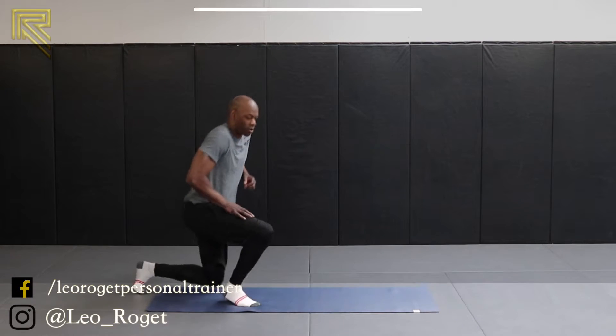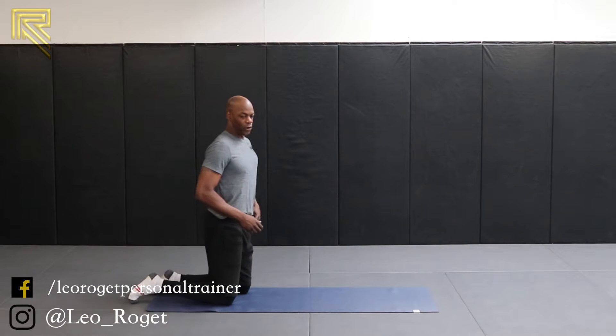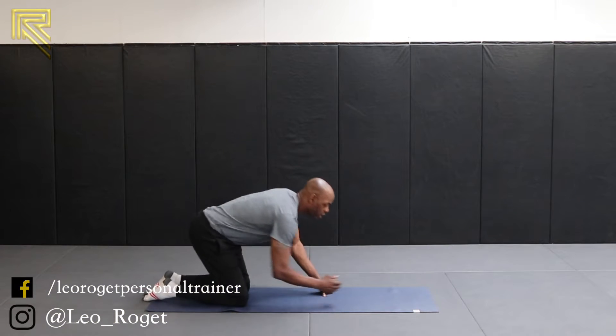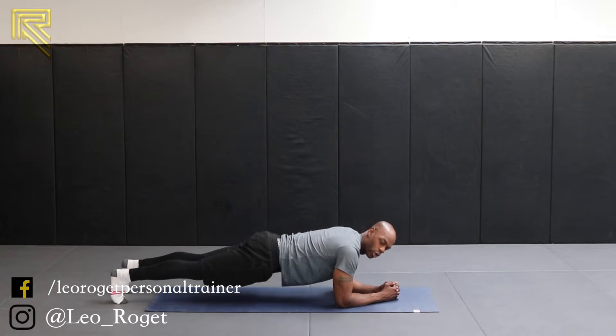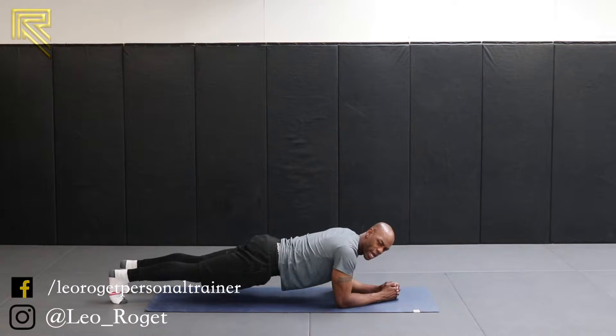First plank on your forearm. We're going to go in 5, 4, 3, 2, 1. Good position. Hips are low. Nice strong stable plank. Hold them there. As you're in that position, do not let your hips sag down. Hold them nice and strong. Nice and firm.